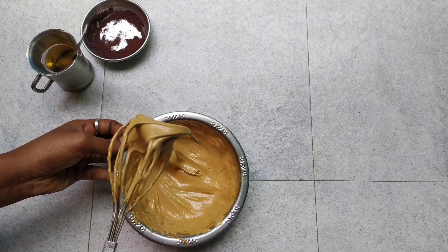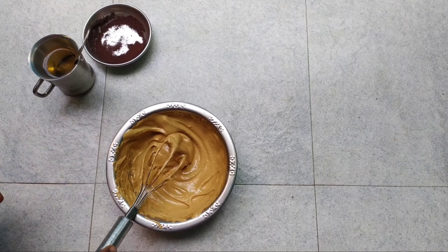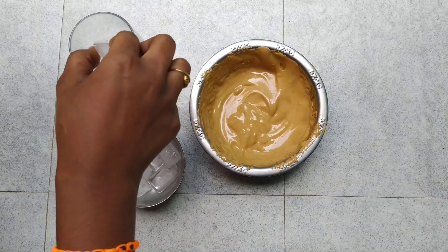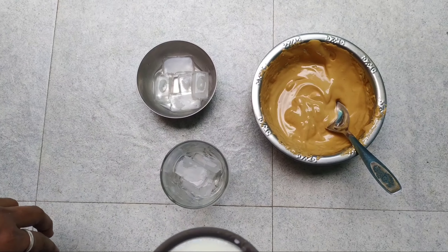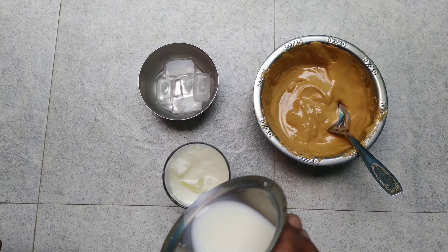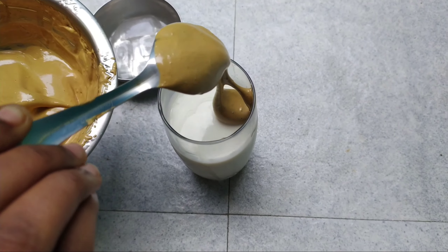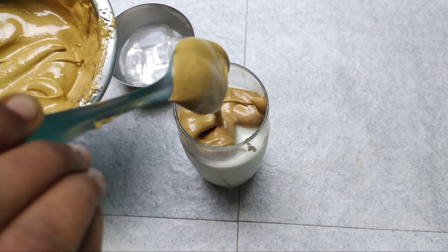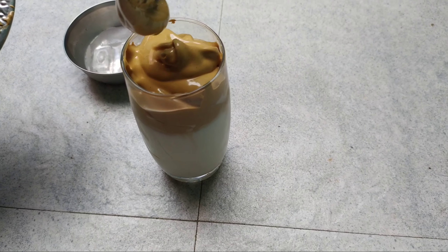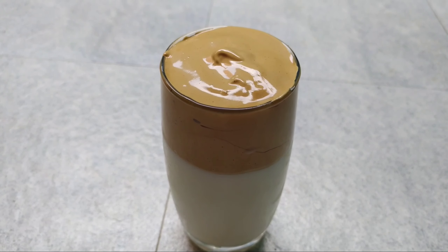I put it in the fridge. Now I will take a glass and add 4 to 5 ice cubes. I will fill it with milk, then add the cream, and finally add the coffee. The coffee is ready.